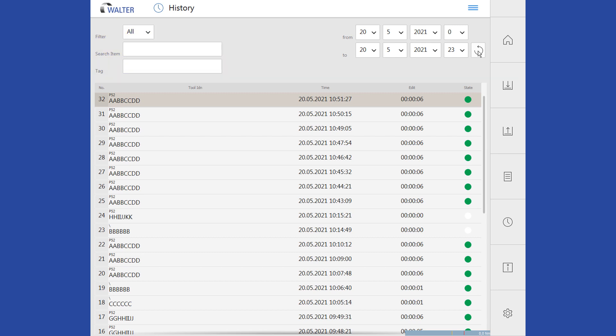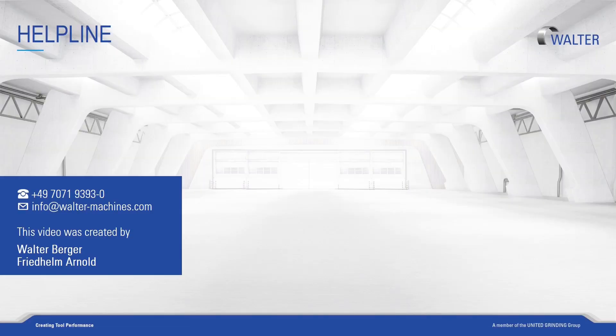That was our tutorial on Robot 25 and Process Manager. You can find more information about our machines, software, training, and customer care on our homepage.